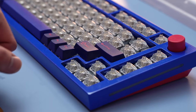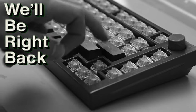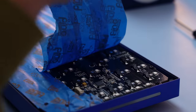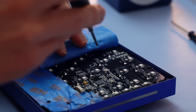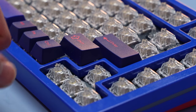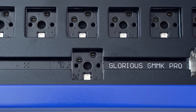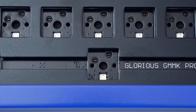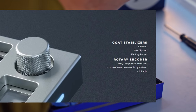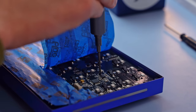I should probably test the stabilizers. Ascend! Not this again! I genuinely don't know why I trusted Glorious here. This was a massive mistake on my part — I should have checked the stabilizers beforehand, knowing they had a track record for sucking. I waited until I put all the switches in to check, and I regret everything. They call them 'goat stabilizers' — Greatest Of All Time? Are you serious, Glorious?